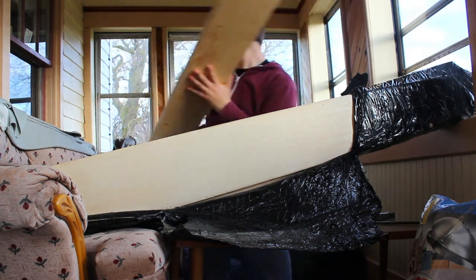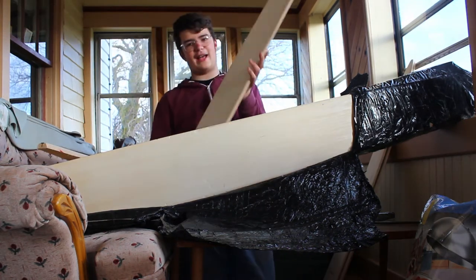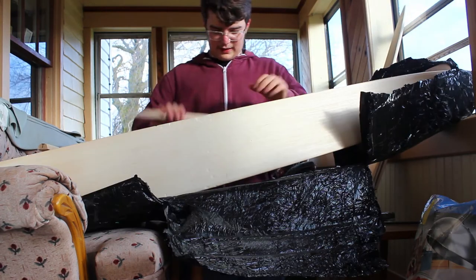We got three coon boards — they're nice, made out of basswood. They feel really nice and soft. Cut this package a little bit more. The next thing we got is a fox board. Set that guy off to the side.